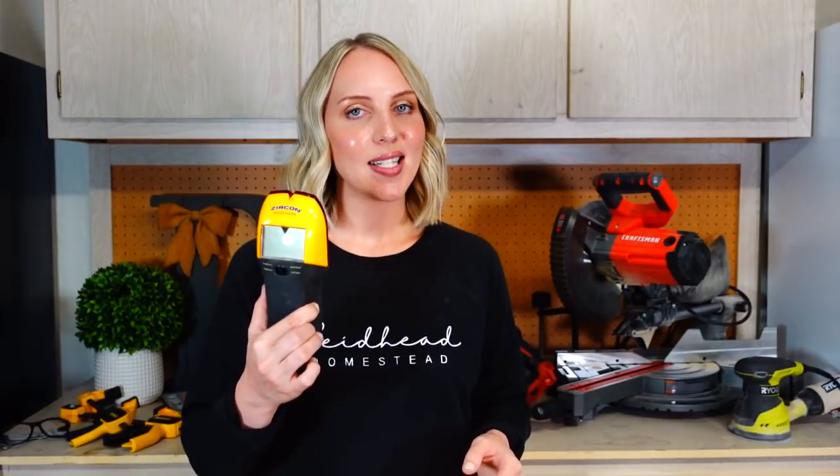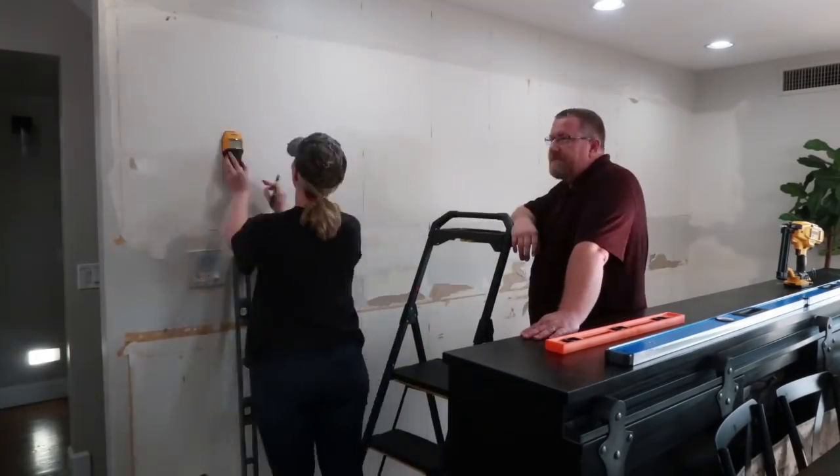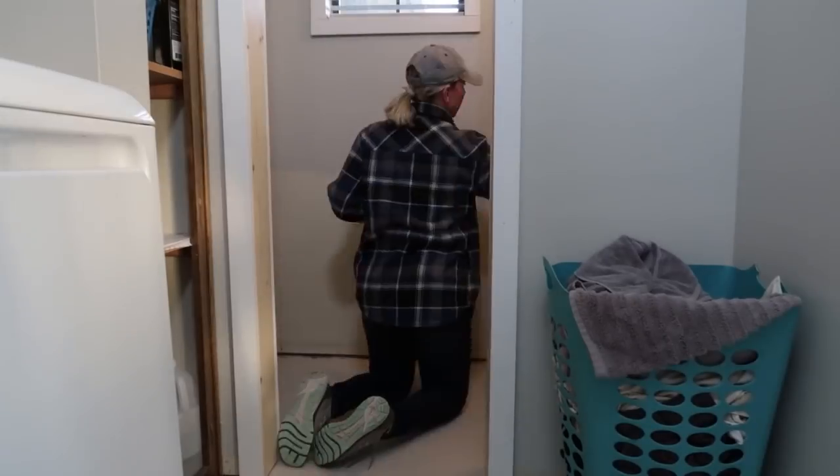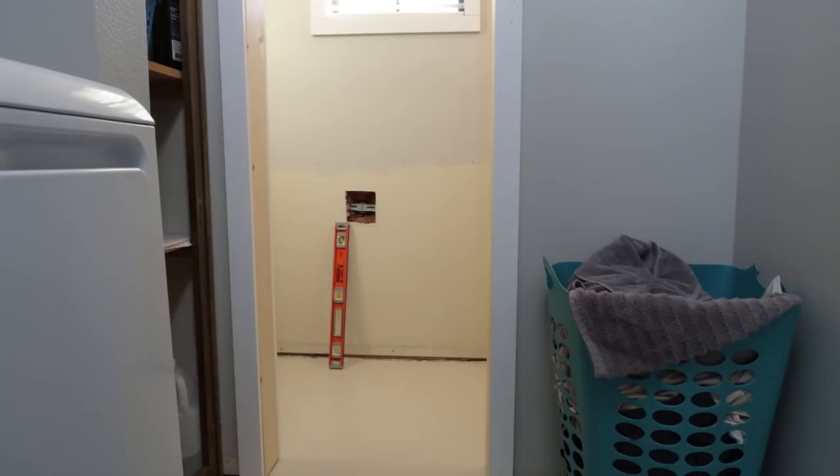Last but not least would be a stud finder. For the longest time Mark and I were just knocking on our walls trying to find studs. Finally we added one of these to our collection and it has been absolutely wonderful and has helped us so much with our projects. If you're getting into DIY, just pick one of these up as well — you will absolutely not regret it.